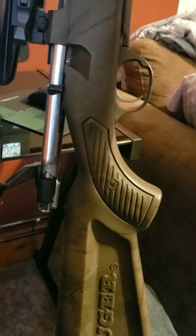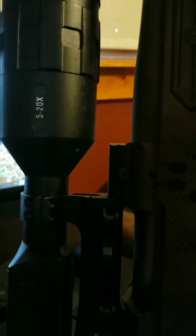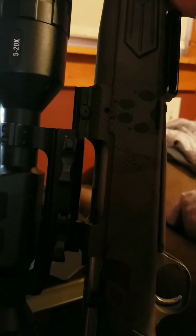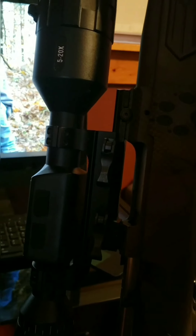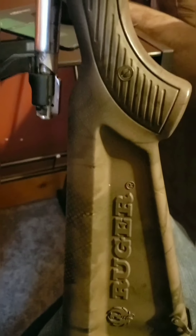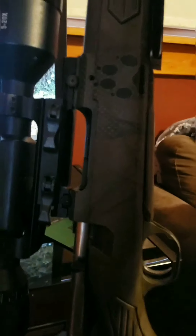Hello everybody, I'm Josh with Overdrive Outdoors. I wanted to show you guys how to do the side load of the firmware on an ATN X-Sight 4K or an ATN Thor 4. This 4K 5x20 is mounted to a Ruger MK2 Model 77 243 — I only say that because everybody always asks.